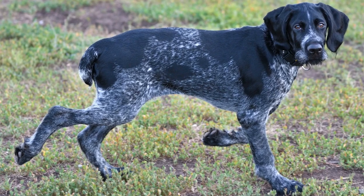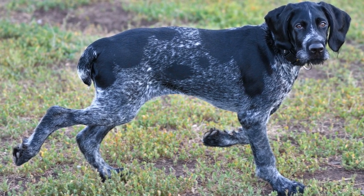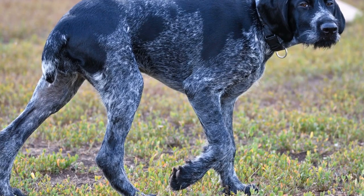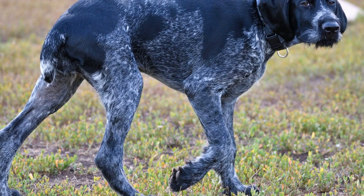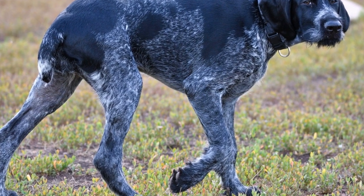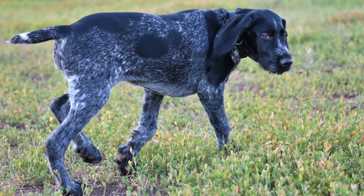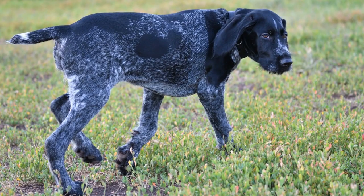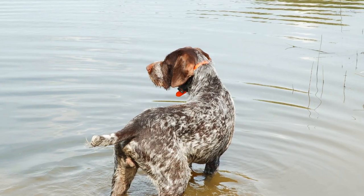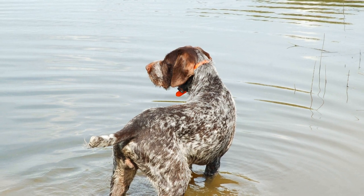In addition to these variations, there are also some reports of German Wire-Haired Pointers with brindle coat patterns. Brindle refers to a stripe or streak pattern formed by a mixture of colors, often seen in breeds like the Boxer or the Greyhound. While relatively rare, brindle GWPs can have a base color of liver with streaks or stripes of a darker shade of liver. This color variation is not widely recognized by kennel clubs and is considered non-standard.